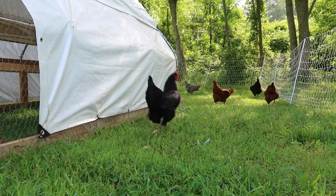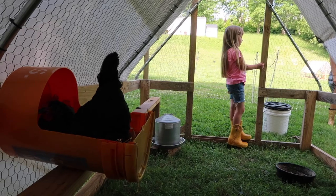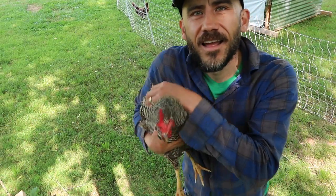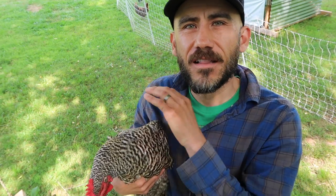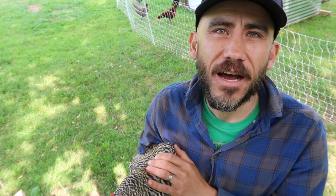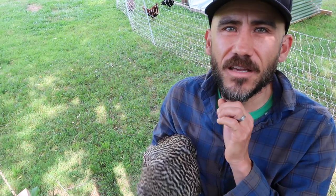We got our chicken. Today is wing clip day. We're gonna clip the chickens' wings. We have never done it before, a little nervous about it. It's a painless process — they don't feel anything and we're only gonna do one wing. We just don't want them to get into our garden or out of this chicken netting that we have. So I hope it works.